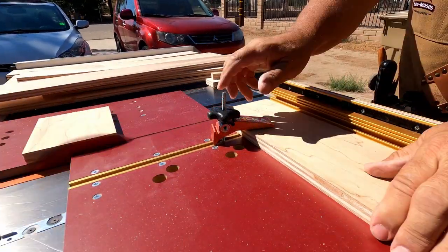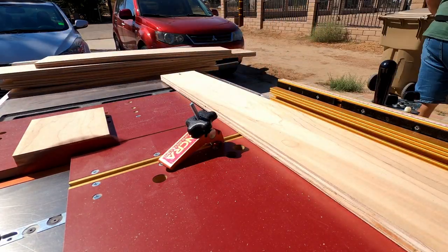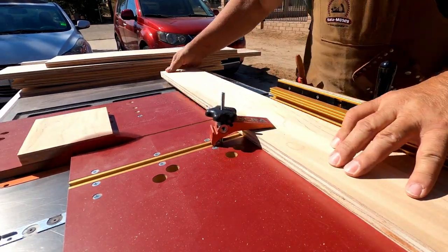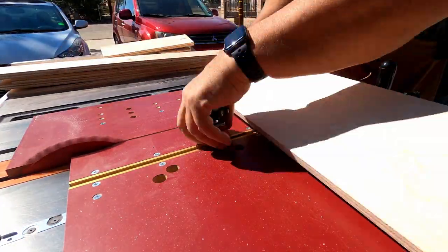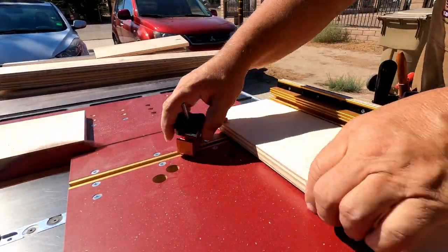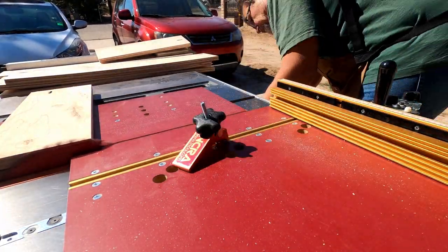Unfortunately, during this process I actually dropped my table saw sled, and I had to make a new sled in order to cut my dados — I couldn't cut my dados with the broken one. Since then I've gotten a replacement piece to fix it, so it's all back in shape and good.